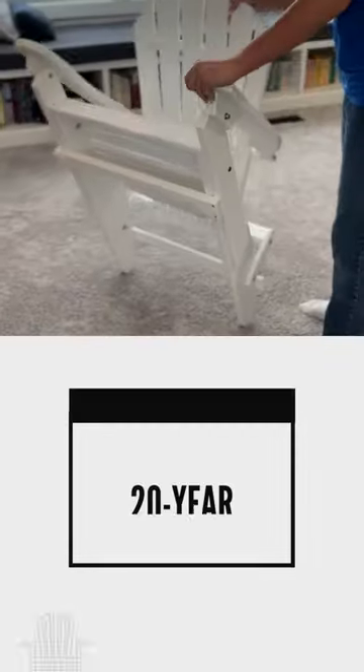I'm absolutely in love with this Adirondack chair. It comes fully assembled right out of the box, just unfolded. 20-year warranty, all stainless steel fasteners.